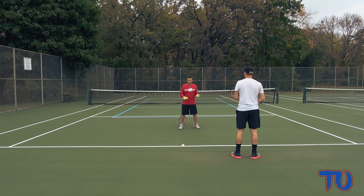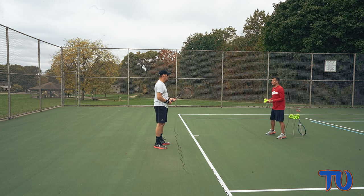The low ball should force him, number one, to bend, but also force him to keep that hand a little bit lower when he tries to hit the ball. So here we go.